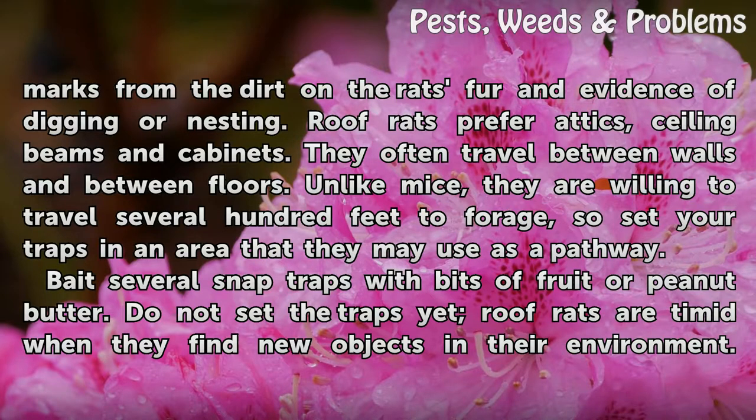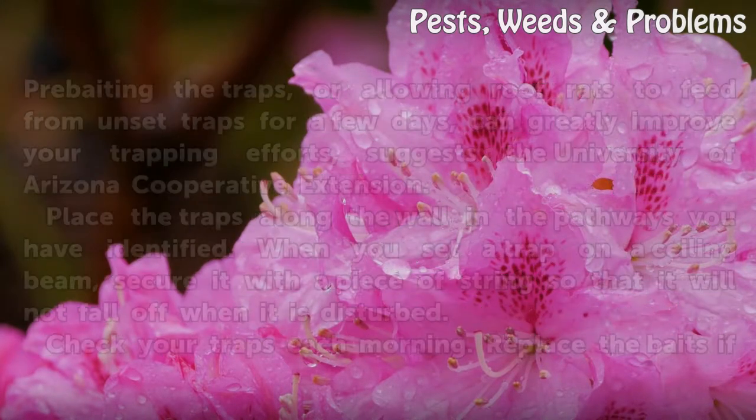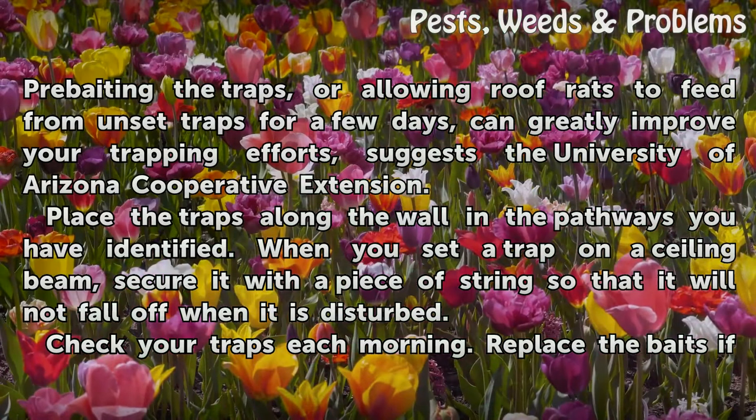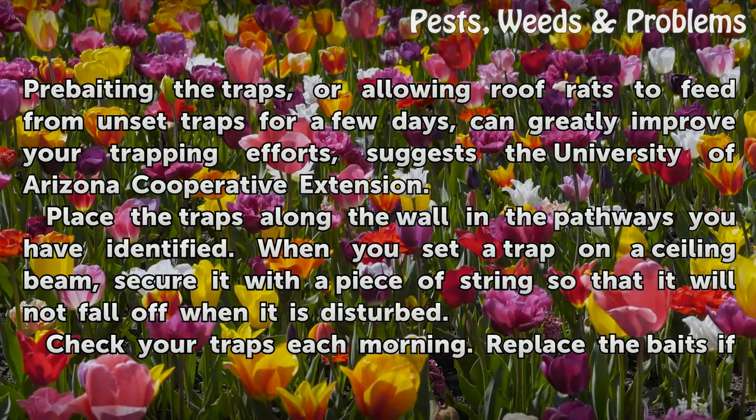Bait several snap traps with bits of fruit or peanut butter. Do not set the traps yet — roof rats are timid when they find new objects in their environment. Pre-baiting the traps, or allowing roof rats to feed from unset traps for a few days, can greatly improve your trapping efforts, suggests the University of Arizona Cooperative Extension.